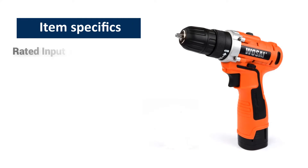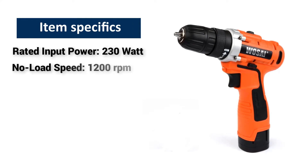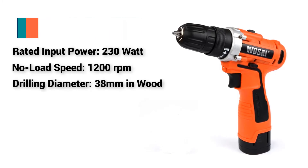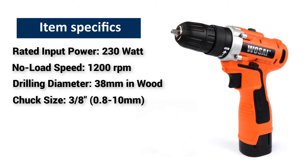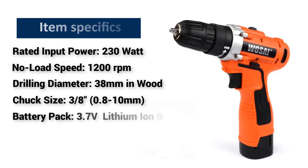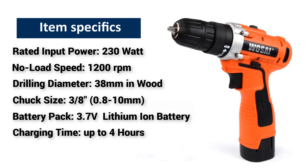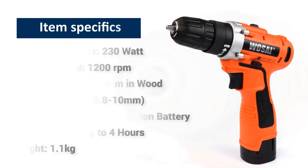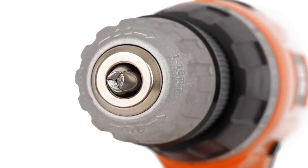Item Specifics: Rated Input Power 230 Watts, No Load Speed 1200 RPM, Drilling Diameter 38mm in Wood, Chuck Size 3-8 (0.8-10mm), Battery Pack 3.7V Lithium-Ion Battery, Charging Time up to 4 hours, Weight 1.1kg. The WSI 16V Cordless Drill is perfect to take on any job.